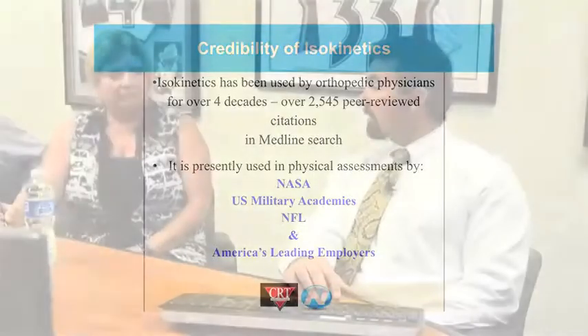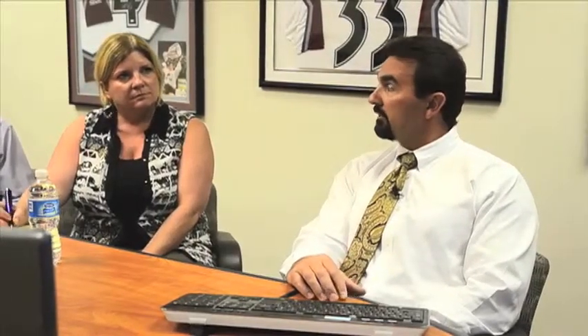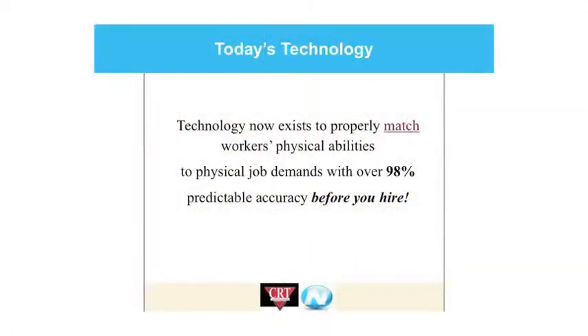The problem with isokinetics — at least up until now — is that there wasn't a cost-effective way to deliver those services and tests to smaller employers where you could really get the benefit. CRT has managed to harness that. They have national statistics, and this is absolutely staggering: we are able to predict with over 98% certainty that if an individual passes the CRT testing for the jobs they are applying for, they will not suffer an injury, strain, or sprain — musculoskeletal disorder — for those joints: the shoulders, backs, and knees. That's huge.